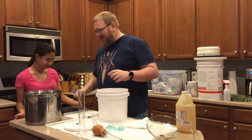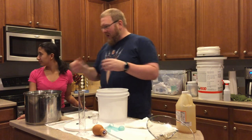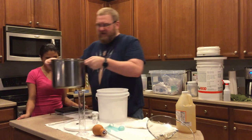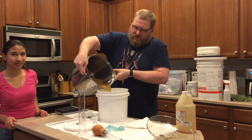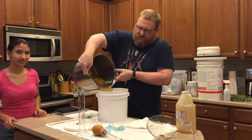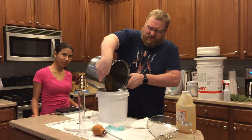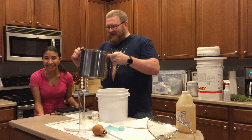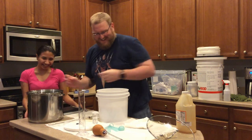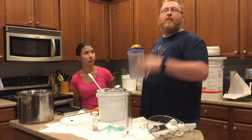My other daughter just walked downstairs, saw that we were brewing and recording, and walked straight back out. So we're going to pour all of this in here — oh, there's a lot of splashing! It's very bloppy. That was a lot of splashing. All right, we're starting back up.